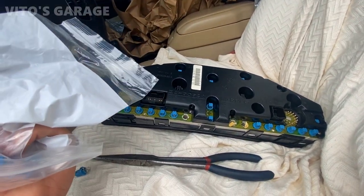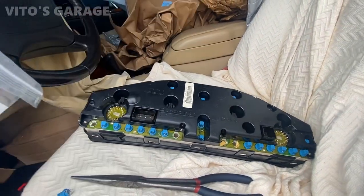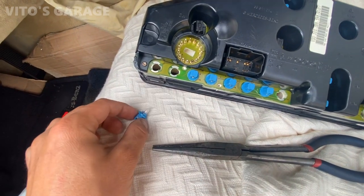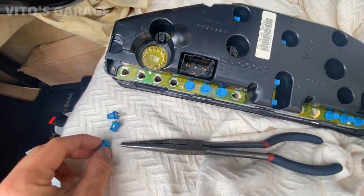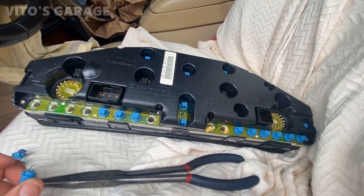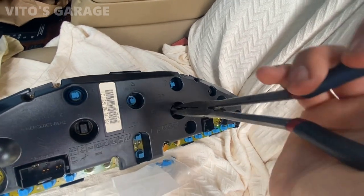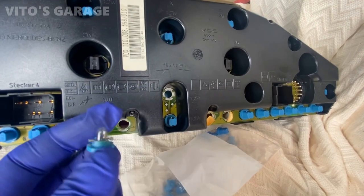I'm doing some work on the cluster. I'm going to be removing and replacing all these bulbs with brand new bulbs so I don't have to come back and replace each one individually. These bulbs have different wattage on them, so you always have to make sure you're putting the right wattage into the right spot — otherwise you'll have issues and can burn out the cluster. These big bulbs are getting replaced too. These two bulbs are burnt out, which is why I'm not seeing the odometer at all, especially at night.